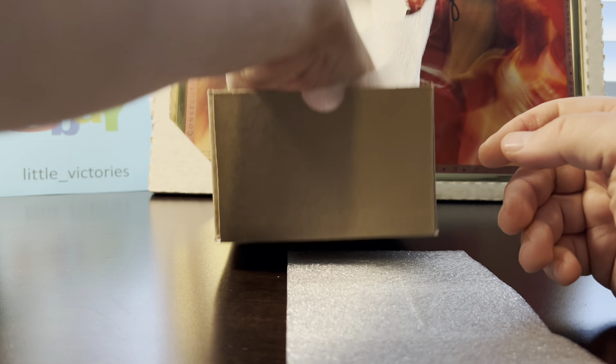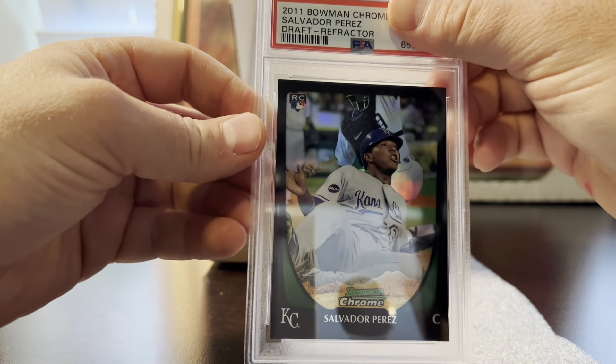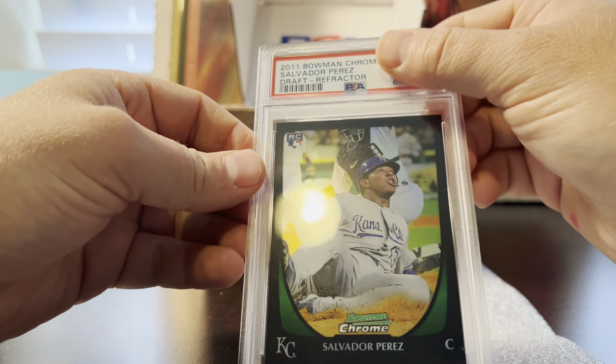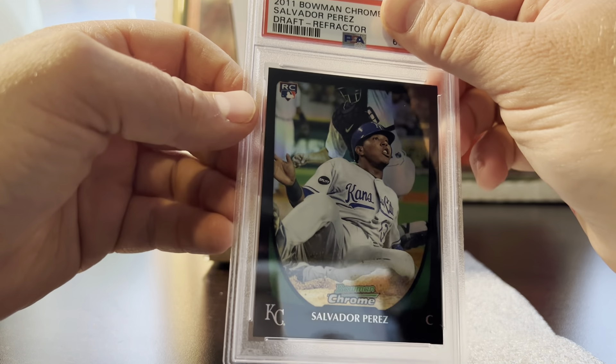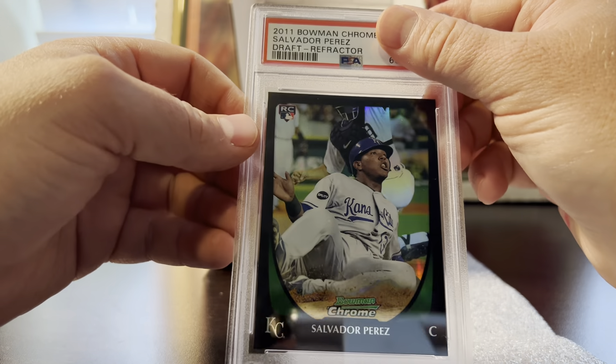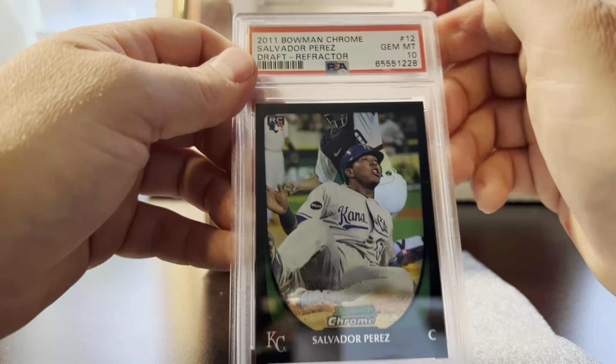The last card — we'll end with a Salvador Perez Bowman Chrome refractor from his rookie year 2011. I thought it was a 10 and I wouldn't have submitted this at the value tier if I wasn't 100% sure — and it got a 10. Very nice card.